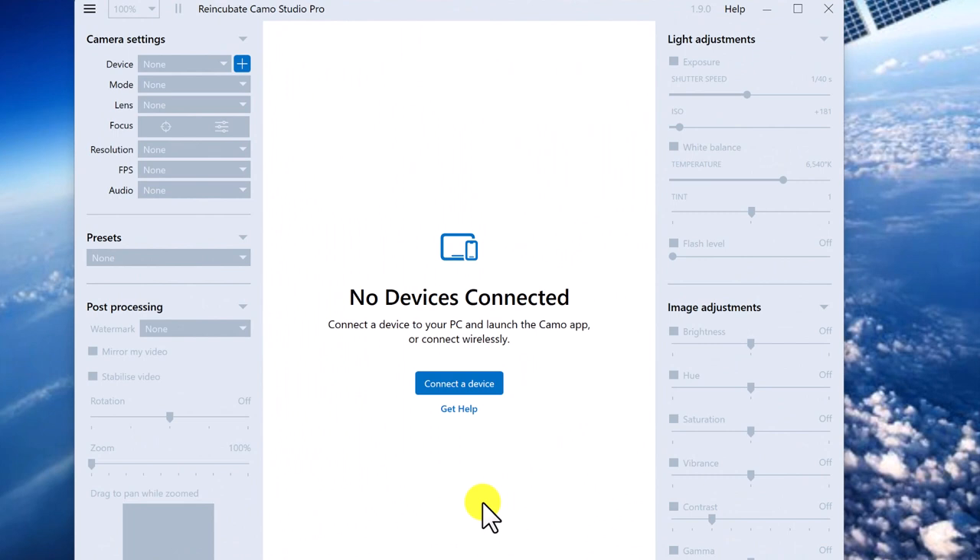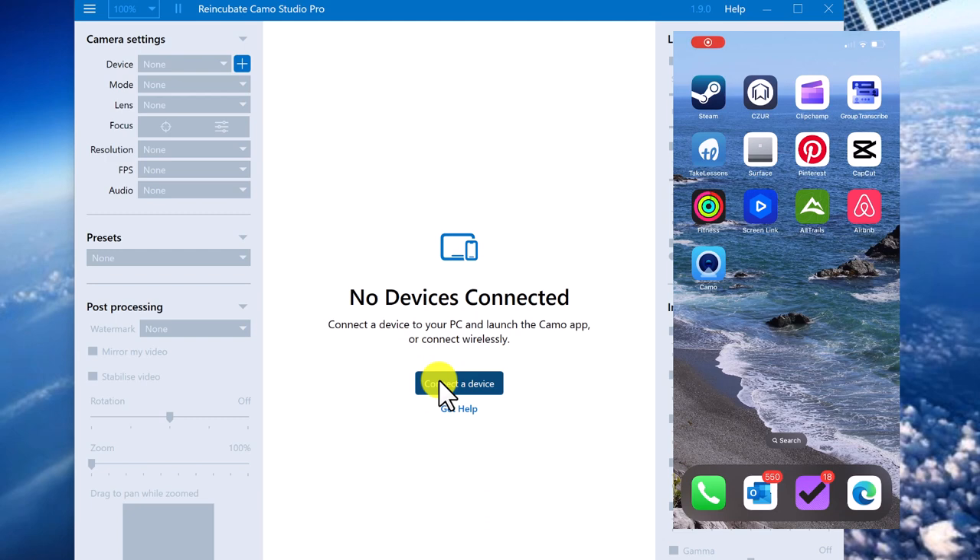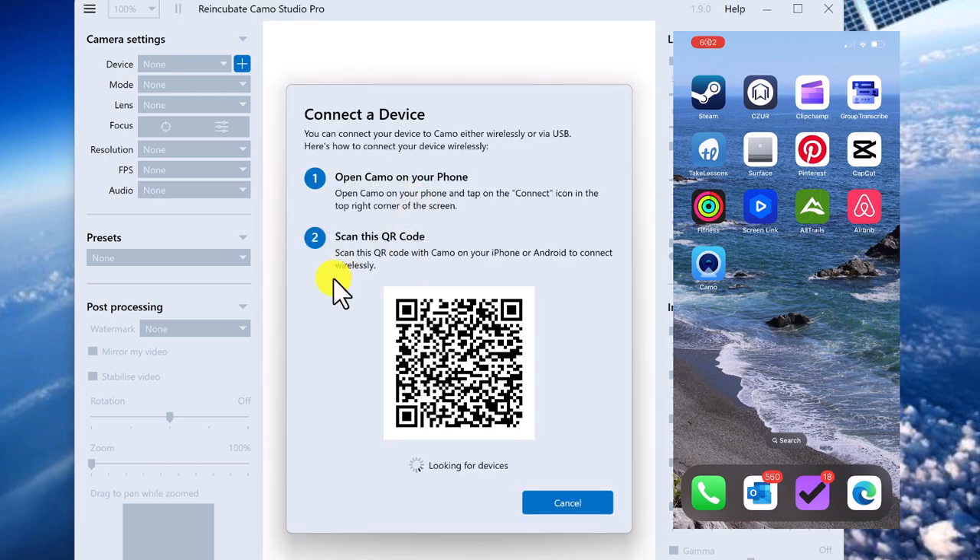Now Charlie's going to hide because he's a skittish little guinea pig, but Chester's going to visit us and talk to us about how cool it is to turn your phone into a wireless webcam using Camo. Once you've downloaded or upgraded your version of Camo Studio, you'll need to connect your device to it again. When you hit connect device, you're going to get a QR code that you can scan in.